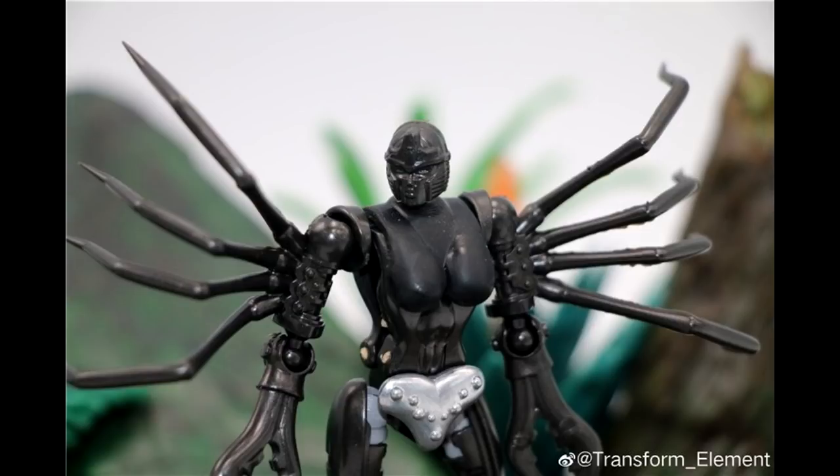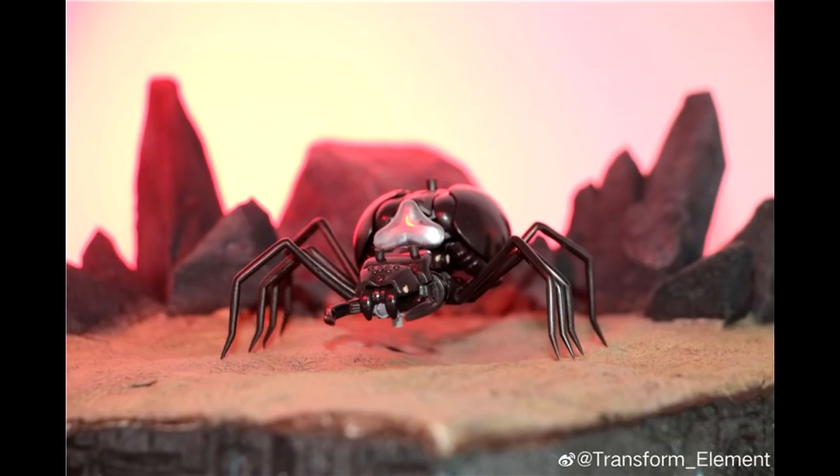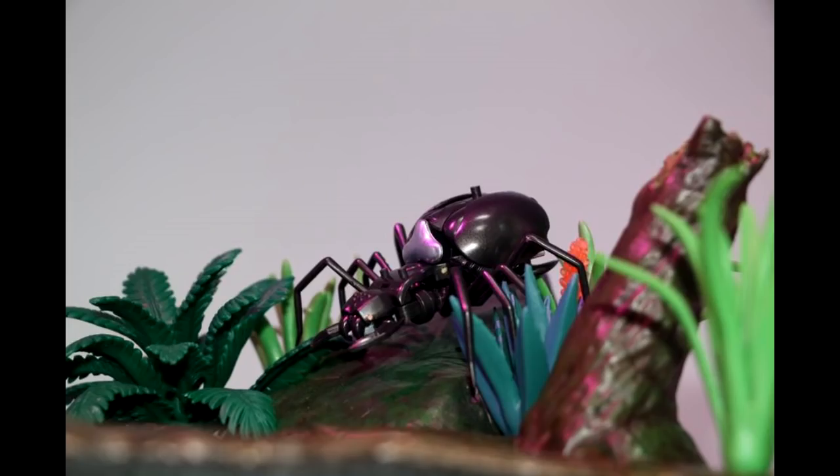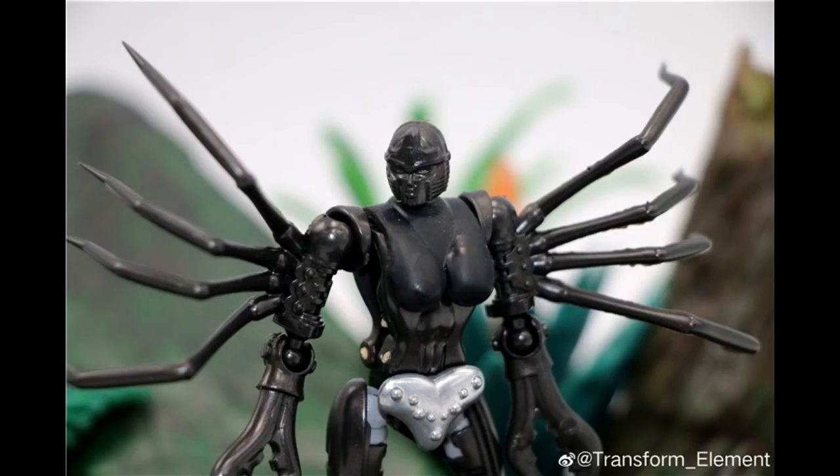There's an up-close picture of her face and that looks really good. And there she is in alt mode — nice. I like the sand in the background too, that's pretty cool. There's a close-up of the alt mode, not bad looking. Another pic from a side view, looks nice. Yeah, I'm really excited for Black Arachnia at legend scale. They got a Rat Trap coming too, so very nice.